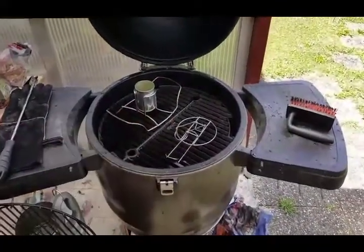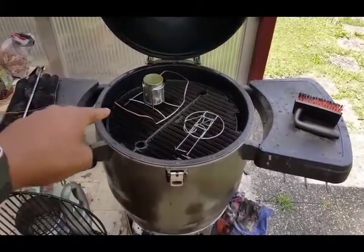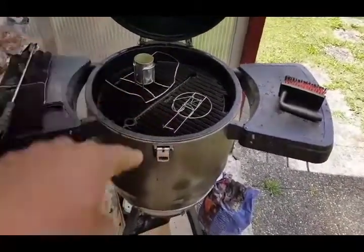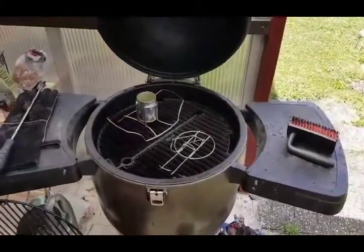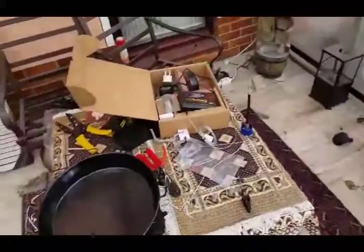I'm going to do some beer can chickens, if you can see. This one over here I've already used — I like it, it works pretty well. This is a new one that I'm going to give a shot. I saw it and I want to try it. You just put the can in there, apparently, and it holds it down and the chicken just rests.